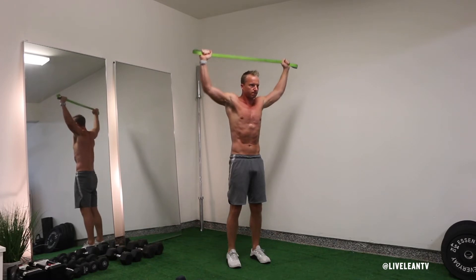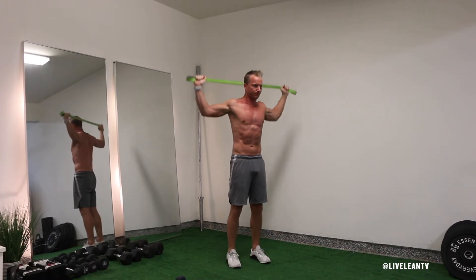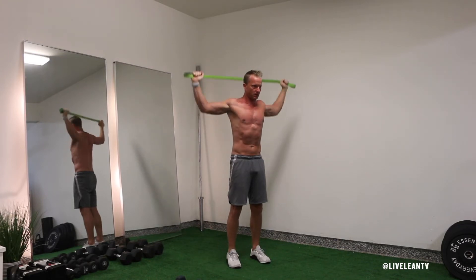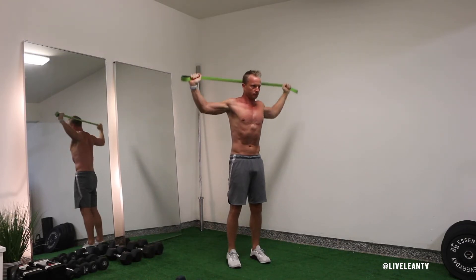Pull the resistance band apart to increase the tension in your back, then contract your abs to maintain a strong core, then initiate the pulldown by engaging your lats as you bend your elbows to pull the band down behind your neck.